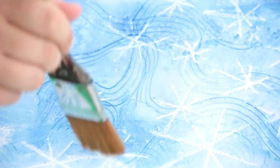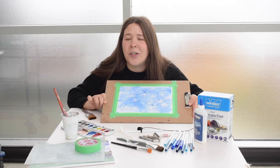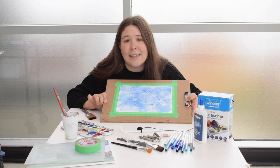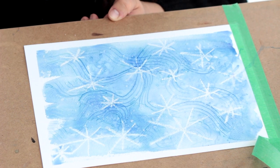So I hope that you learned something new today — a new technique to create your own unique snowflake or blizzard work of art. I encourage you to play around with different materials and different tools that you might have in your kitchen or your home. You can even add details with markers.